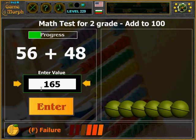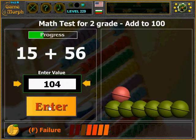56 plus 48: 90, 100, 100 and 4 — right? Line 1 complete.